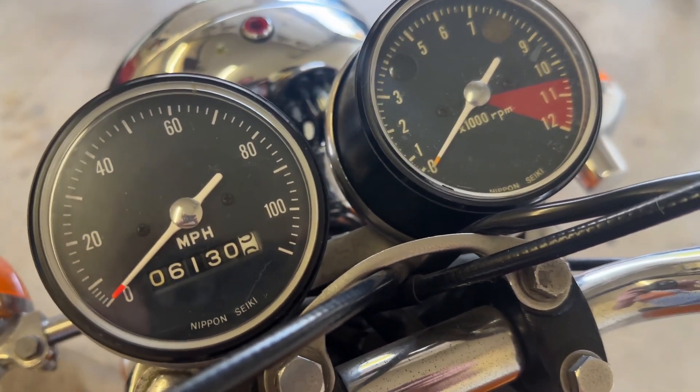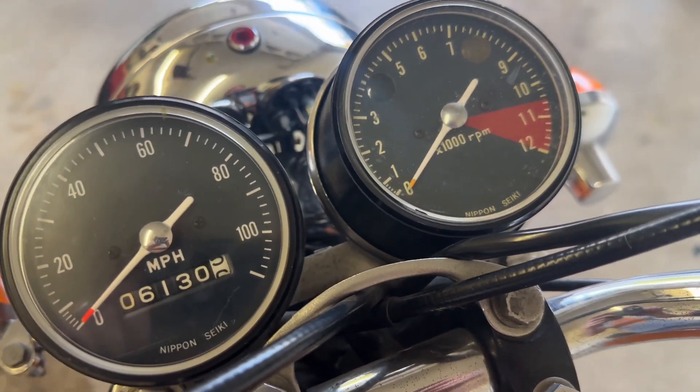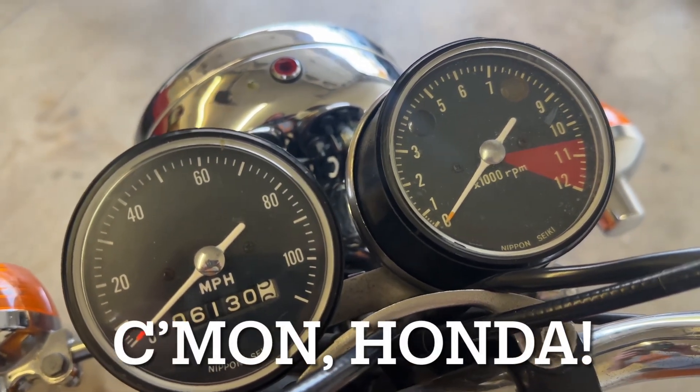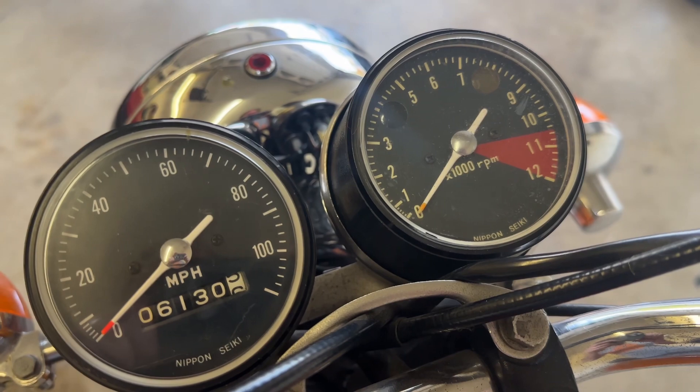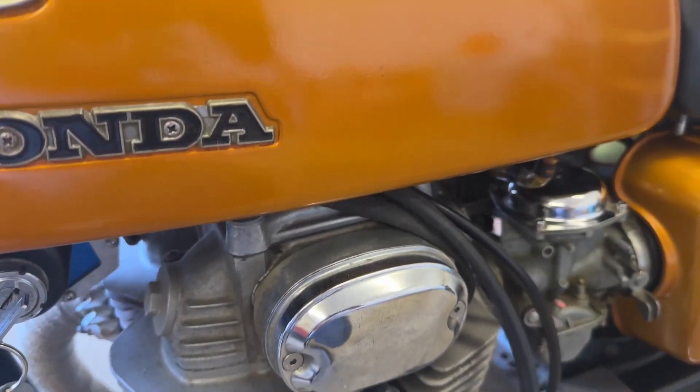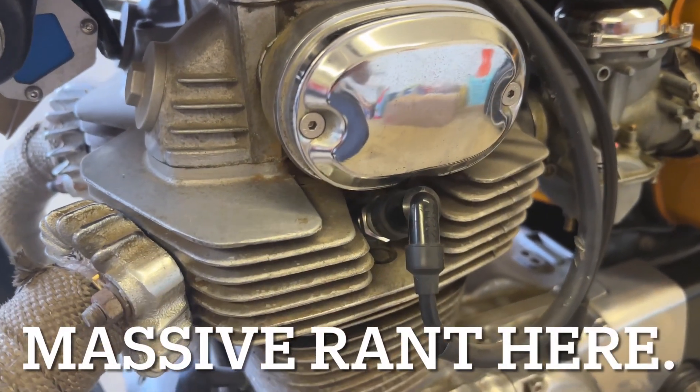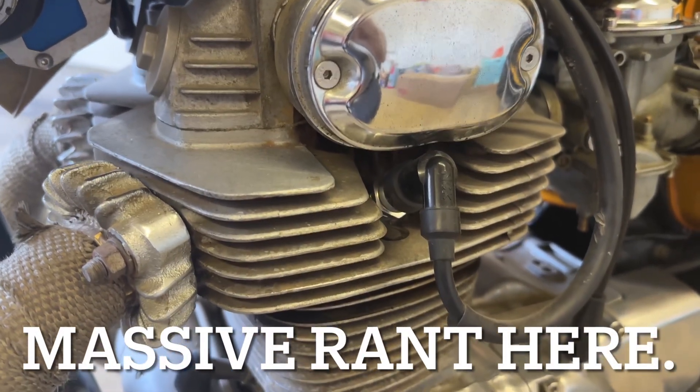Next up, the mirrors. The mirrors are complete garbage. You can barely see anything out of them — they don't reach out far enough, and they're always pitted. They're never salvageable. This is a really rare case where I got these looking halfway decent, but the mirrors on these 350s — give us an extra inch or two. Visibility is kind of important.